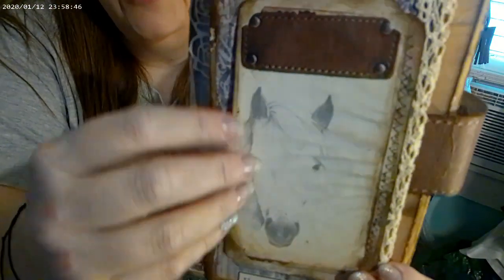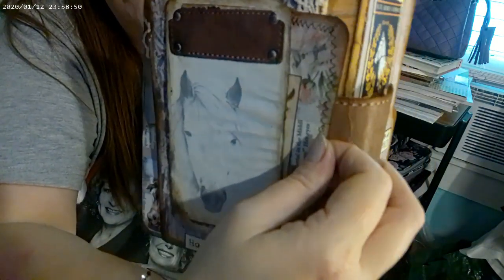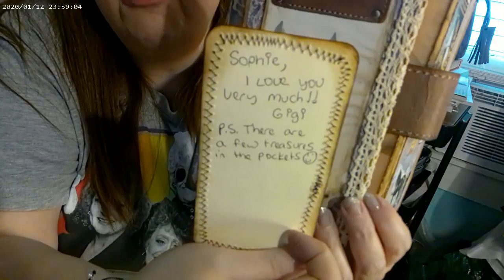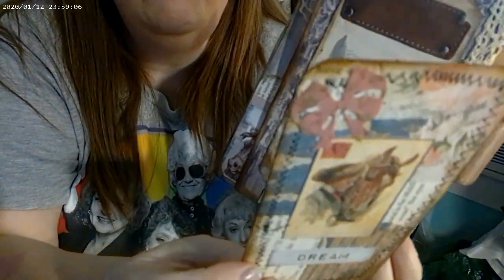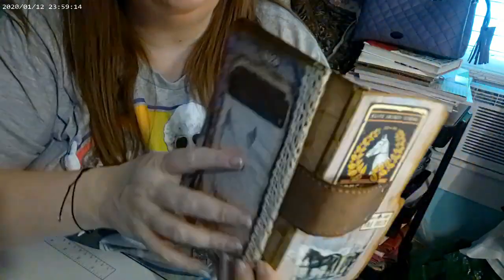On the side here it has what's called a belly band, and it has another card that says 'Dream.' I really had fun making these — these were so fun. I wrote her a note: 'Sophie, I love you very much, Gigi. P.S. There are a few treasures in the pockets.' I thought she would enjoy that.